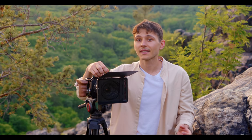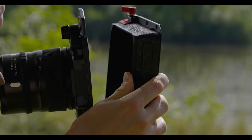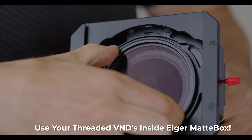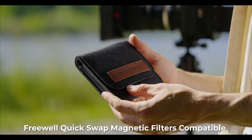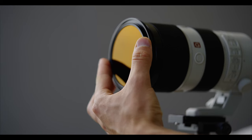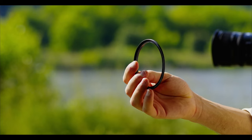Another cool part of the Iger matte box is that if you already own threaded filters, you can still use them and adapt to this system. We recommend removing the front cover of the matte box for easy access to the thread area. You can thread a filter up to 82mm with an outer diameter up to 92mm, so you can adapt pretty much any filter available on the market. And for our magnetic quick swap filter users, all these adapter rings are threaded as well as magnetic, so you can directly use those filters on the Iger adapter.